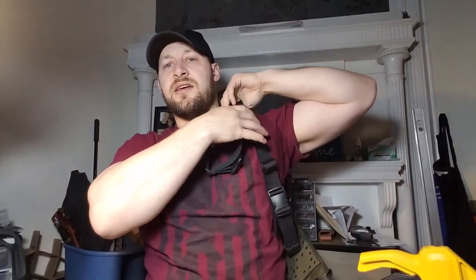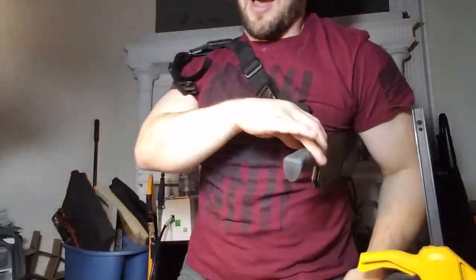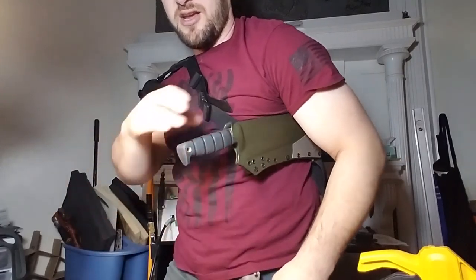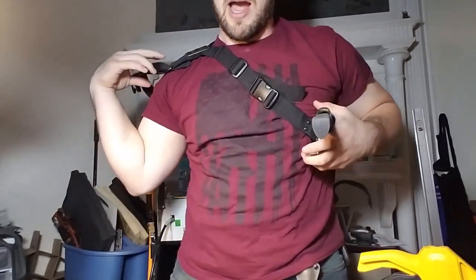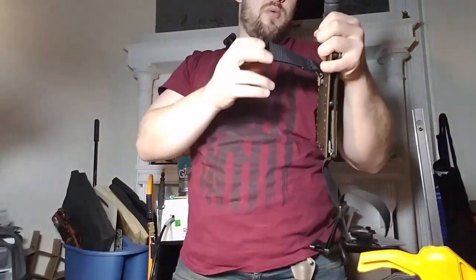I'm not saying this is necessarily the buckle configuration I would use, but you absolutely could reposition it. I would reposition that front D-ring and then lengthen it out a little bit — so you can imagine it hanging down here and then you've got a Baldrick sling.